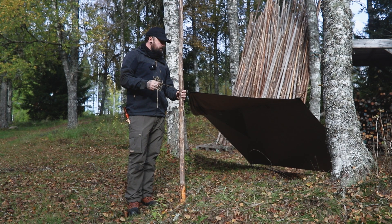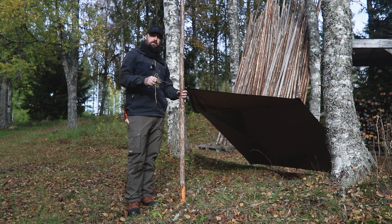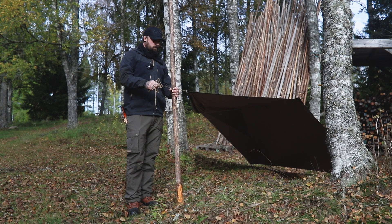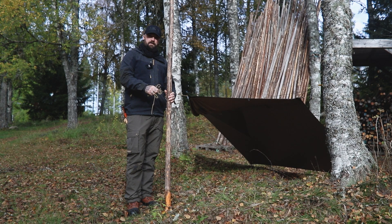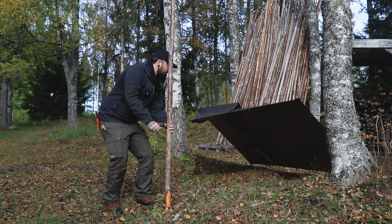This is basically what I mean by flying your tarp: you've got your nice view here, and you've got that extra bit of coverage if you want to spread out your equipment or your gear.